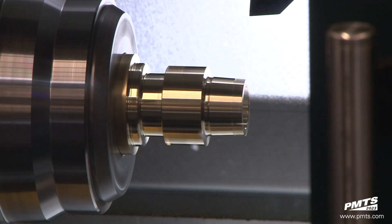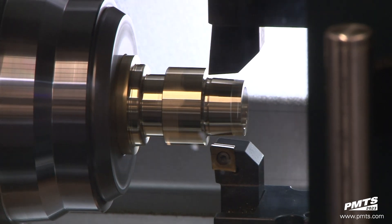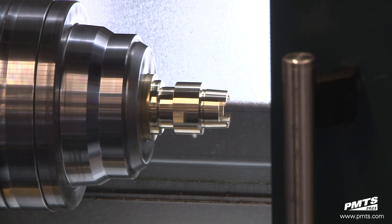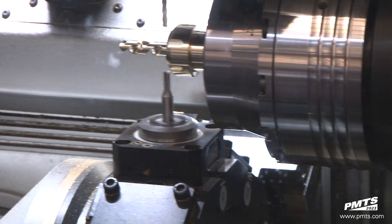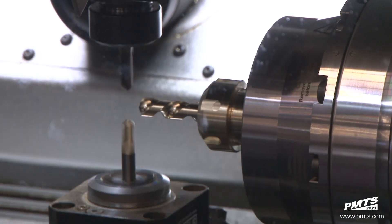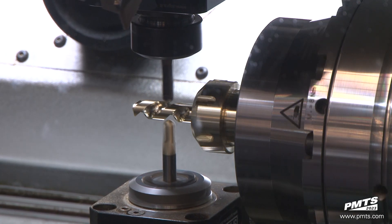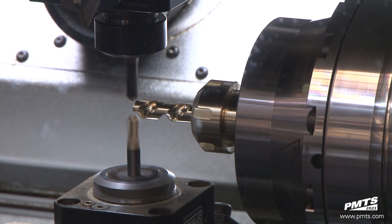Turning with two or three tools in the cut at any given time can create a boatload of chips that can pile up in any nook and cranny in your machine, hindering the ability for lights-out manufacturing. You can't turn the lights out with confidence if you don't trust your chip management. Spinner opted for a 90-degree slant bed so that the chips fall straight away onto a 24-inch wide chip conveyor. Chip management is not a concern, thus eliminating another obstacle for higher production.